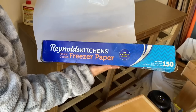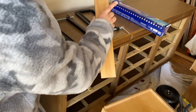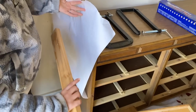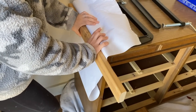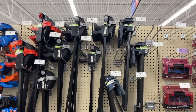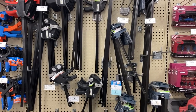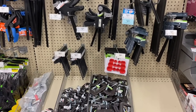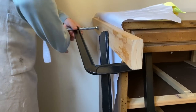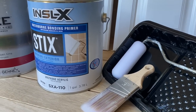Another thing I like to do is keep these freezer paper rolls around the shop. I'll set my paint on them and my brushes on them, because they have the waxy shiny side that won't stick to the wood you're using to clamp. You'll find lots of different uses for that paper, I promise. And speaking of clamps, Harbor Freight is such a great place to pick up some clamps. I recommend having a variety of them — they're pretty inexpensive, and all these different shapes and sizes can really save a dresser.